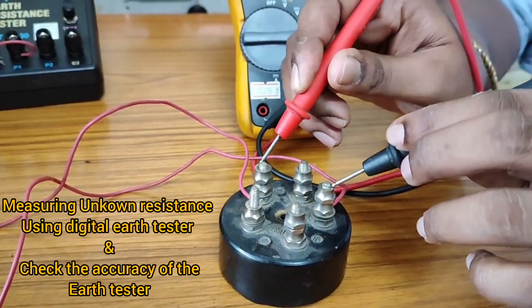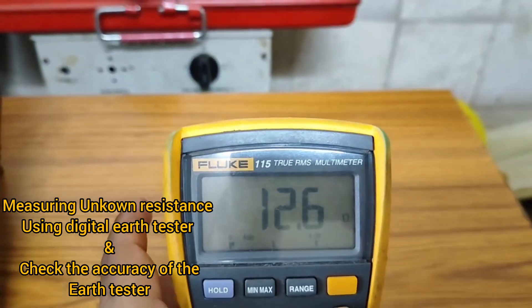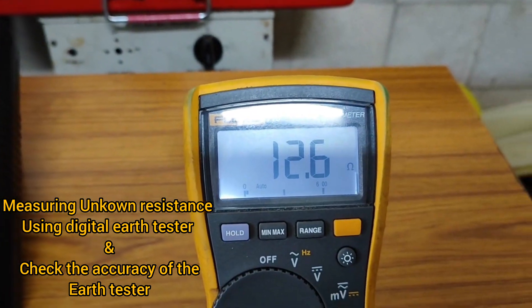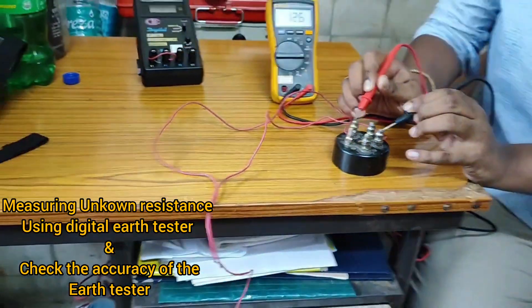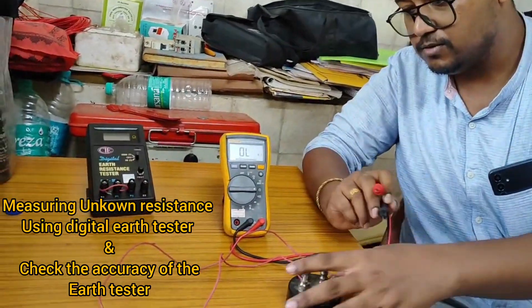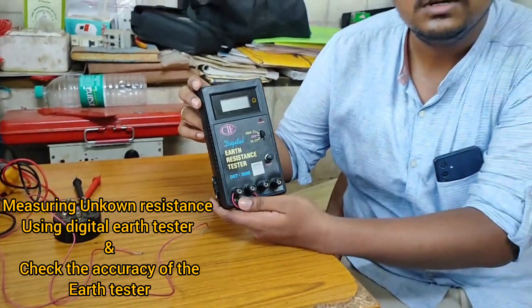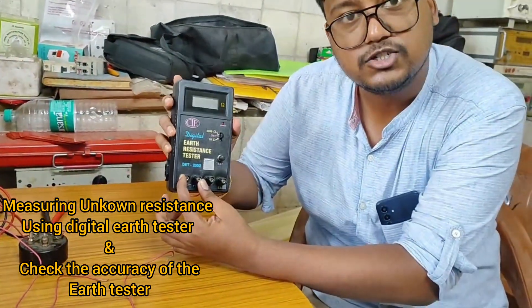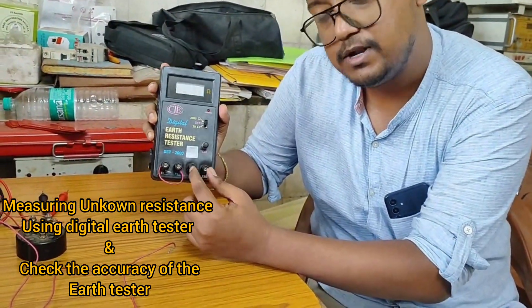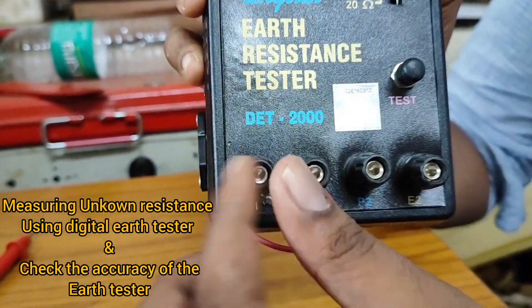First we will measure the resistance of the test resistor using a multimeter — we can see it's showing 12.6 ohms. The same resistor we will measure using the digital earth tester, and in the end we will compare the values to see if the digital earth resistance tester is accurate or not, and whether it has some error.